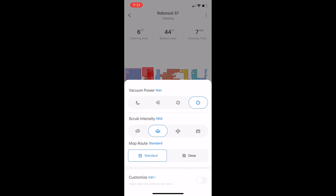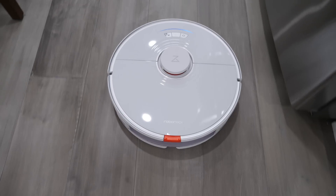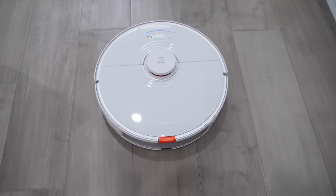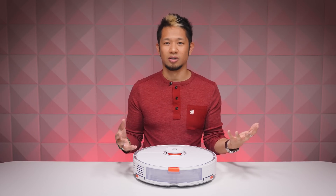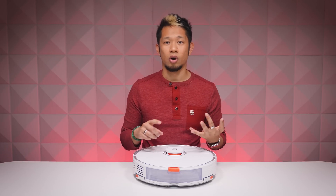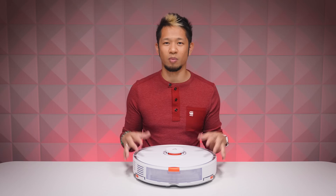Not only are there three different scrub intensities to choose from — I like to go with intense — you can also set the mop route to deep in the app, where it moves in a tighter pattern and covers each area of the floor twice for a deeper clean. I haven't needed that yet because it's already so effective on the intense setting, but it might be different for your floors. The S7 can handle harder stains like dried-on dirt, water marks, or coffee marks.